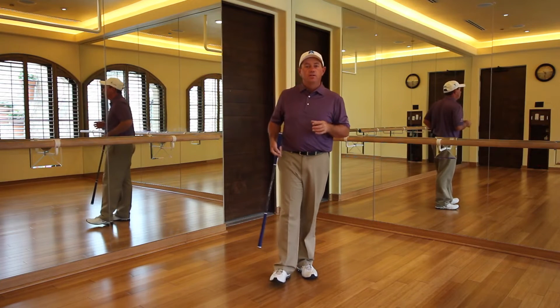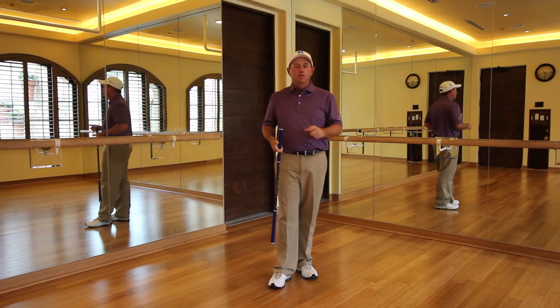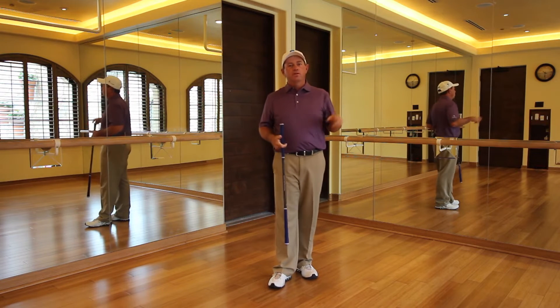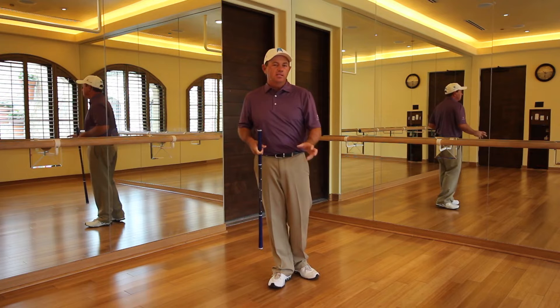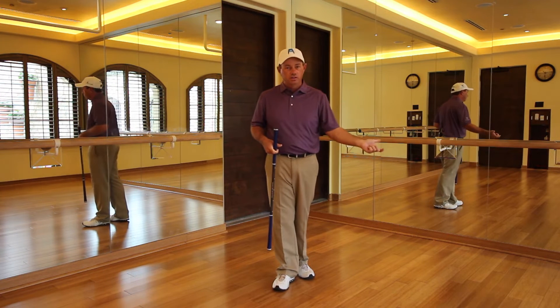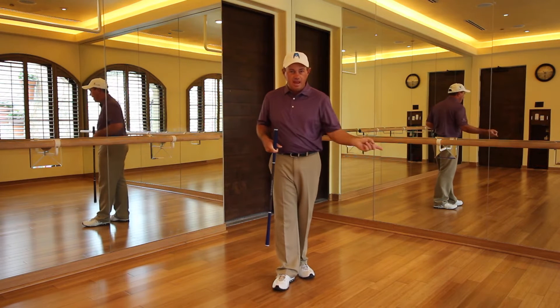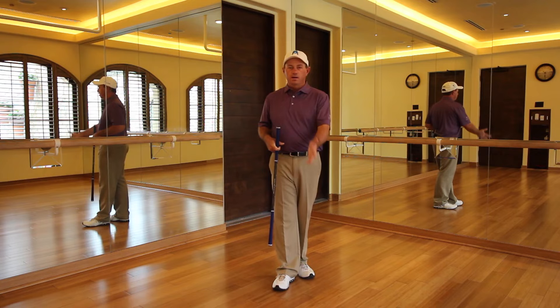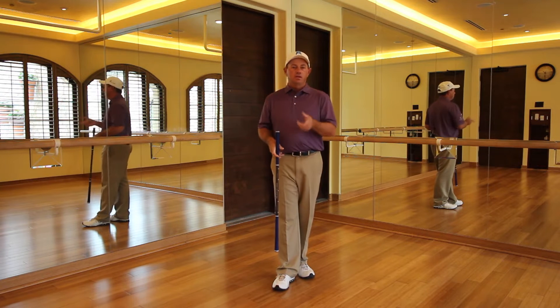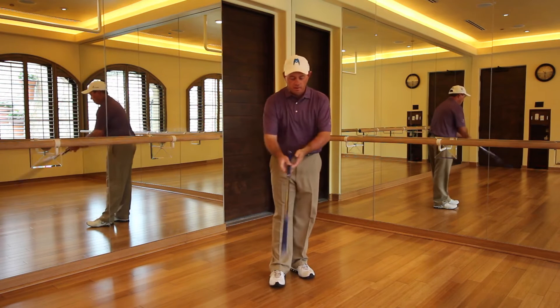Now we're going to go all the way through the steps and stop at eight. We're going to have a little bit more of a progression. Talking about position number seven, I shared what position number eight should look like. It's the pass through from six to eight that really matters — we're not going to try stopping at seven. So here's how you do position eight from the top.